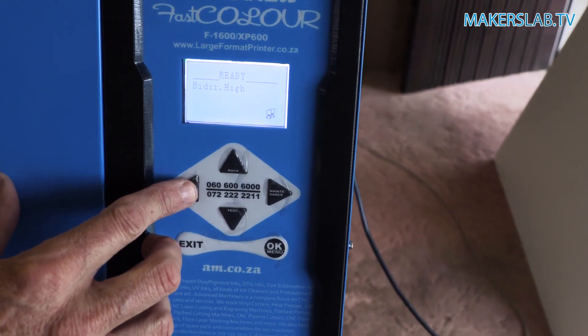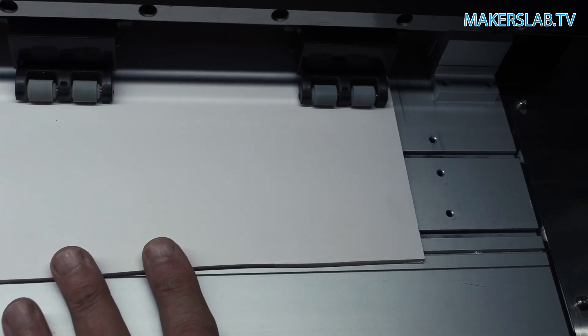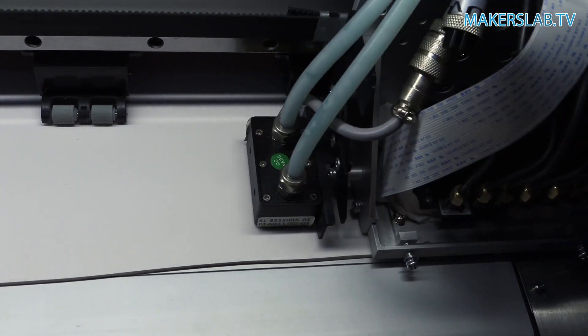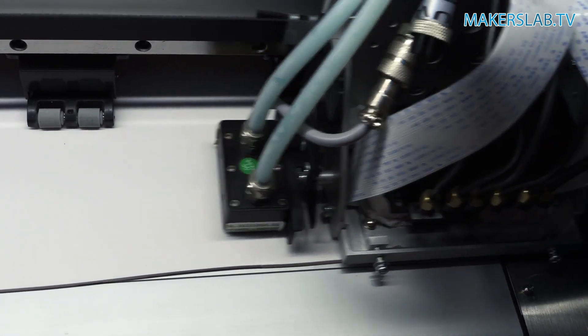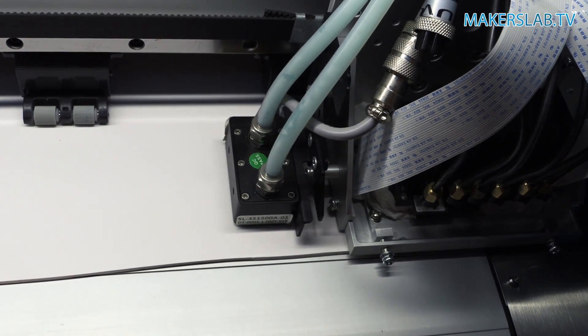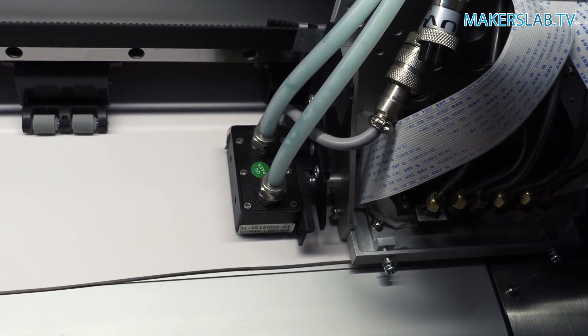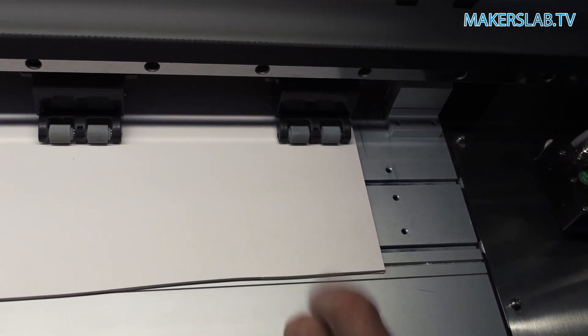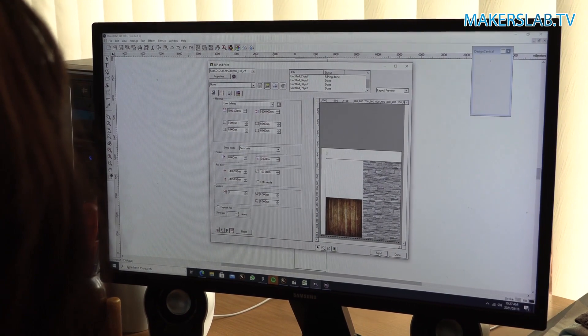Once you're happy that your media is loaded nice and straight, we need to establish a start position for printing. We'll come back to the keypad here to show you how to do that. Simply press the start position and the head will go to where we last printed. Make a simple adjustment to either move it left or right to get it to where you want it to start, and then press OK. Now the head knows we want to start printing in this area. Everything on the printer side is now set up.